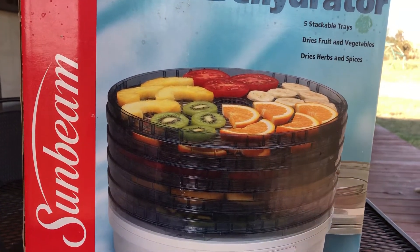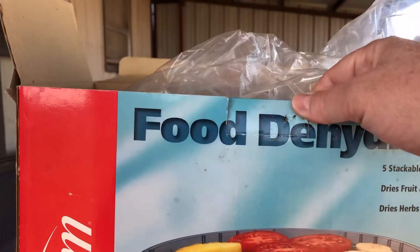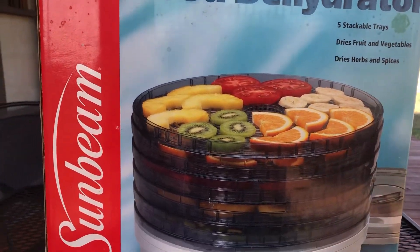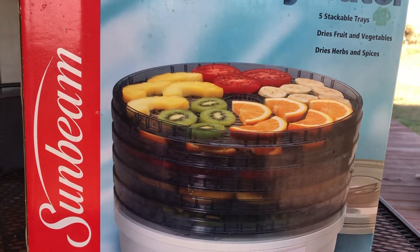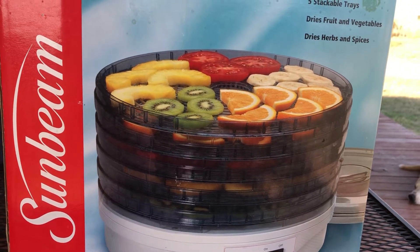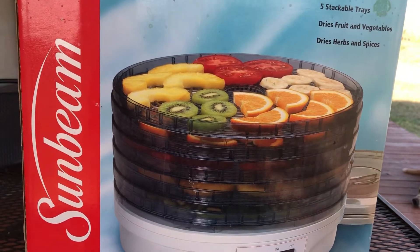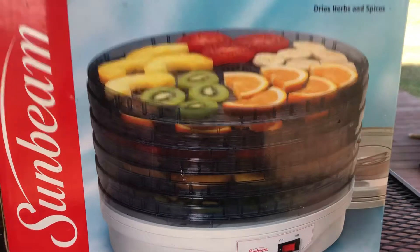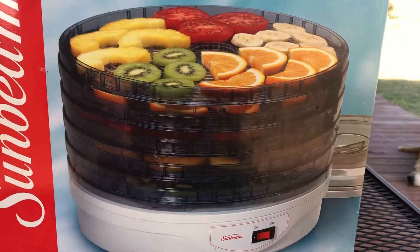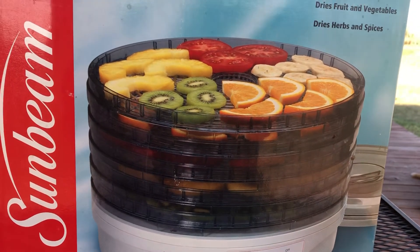Just check out different places — you never know what you can find that's brand new. Just because the box looks a little rough doesn't mean anything. Sometimes people get stuff for Christmas and decide it's not really their thing, or they buy it feeling ambitious and then don't end up doing it. There you go — you've got yourself something for a lot less than buying it brand new. Great for food dehydration, thanks, bye guys!